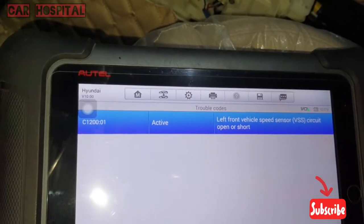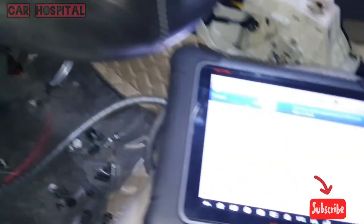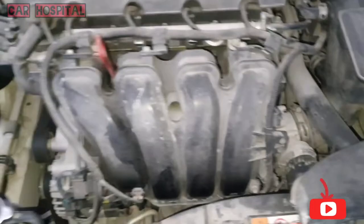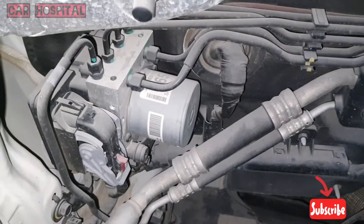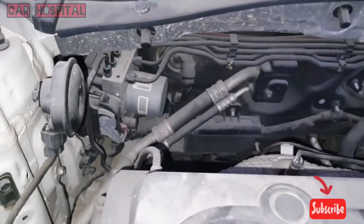Hello, what's up guys, how are you everyone. Today I have one Hyundai Sonata and this car has a problem — inside the cluster every warning light is showing. When I check with my computer I got a fault: front left speed sensor open or short.